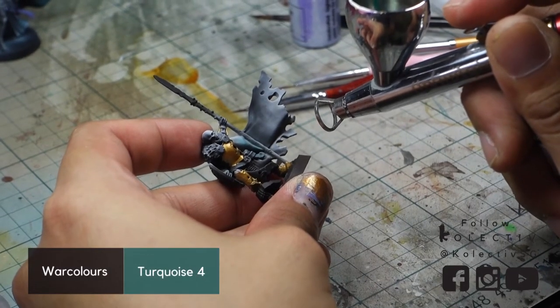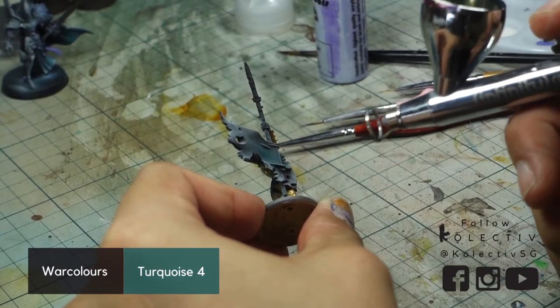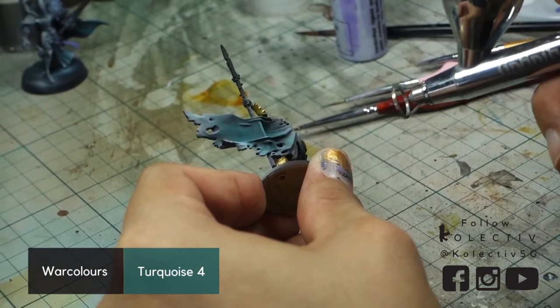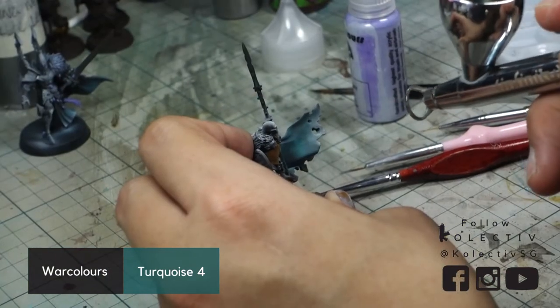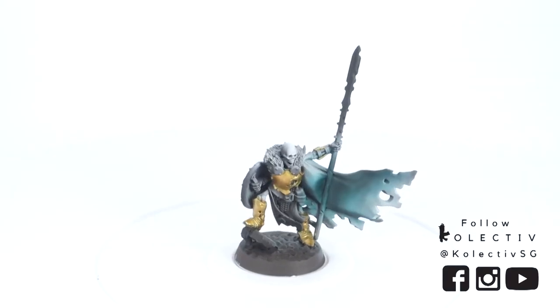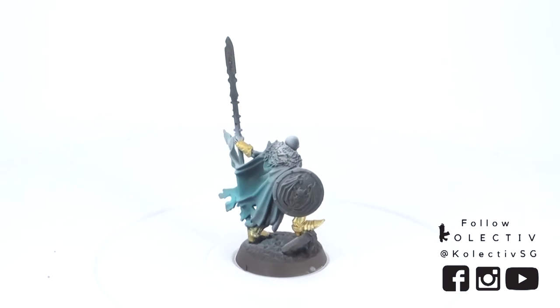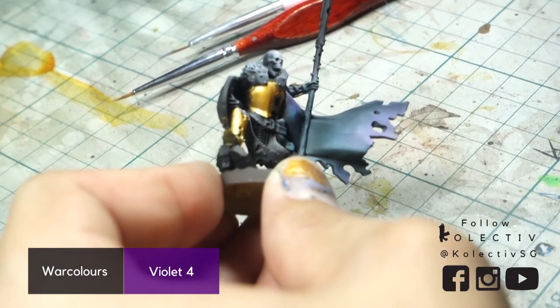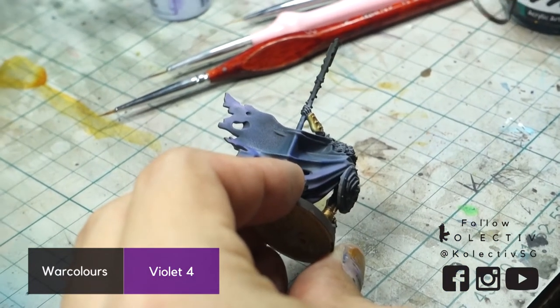Back to the cloak. We now spray the undershade of the cloak using War Colors Turquoise 4, focusing on the shadow areas. We then overall glaze the cloak with War Colors Violet 4, focusing on the shadows with the highest saturation.